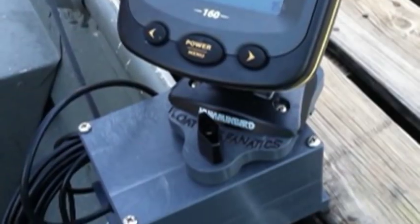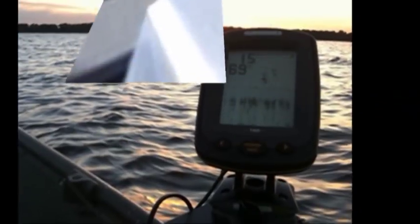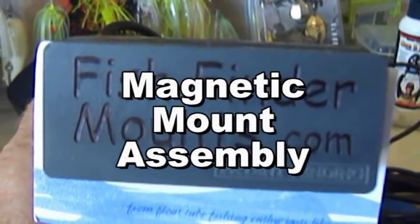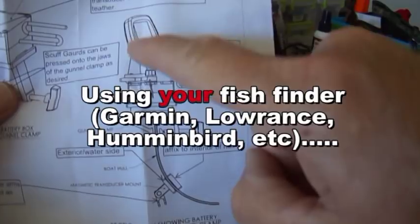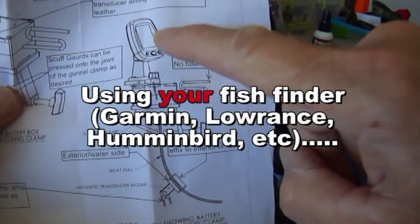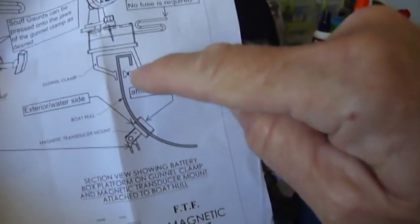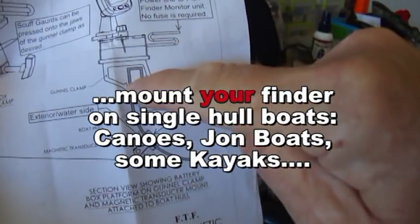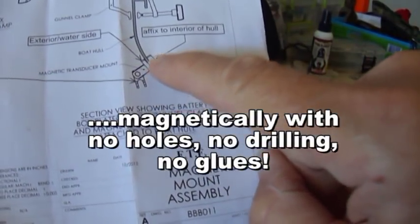In this video, we're going to be looking at the Float Tube Fanatics Magnetic Mount Assembly. This ingenious mounting system takes your fish finder — whether it's a Garmin, Lowrance, Humminbird, or other popular brands — and puts it on top of a battery box that clamps to single-hull boats. The clamp goes over the gunnels, and then it has what's called a Magnetic Transducer Mount. That's what makes the whole thing work like a charm.